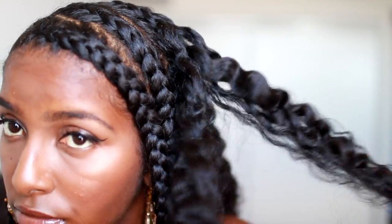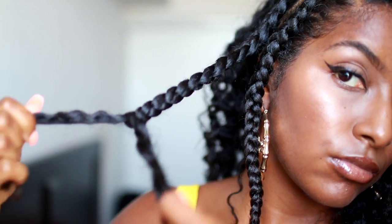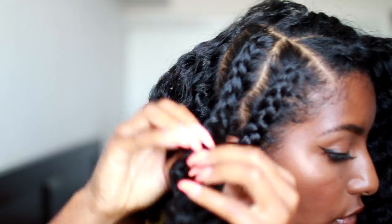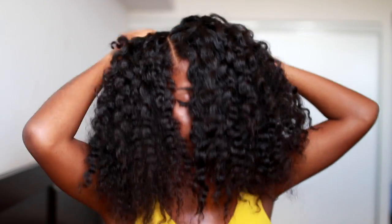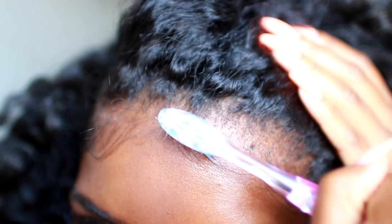Yes honey, look at that shine — that's what I wanted! So once all the braids are taken out, this is pretty much what it looks like. I'm just using my hands to fluff it out and get rid of the harsh parts, and then I'm going to lay my edges down. That's a must in all hairstyles — you gotta slay those baby hairs.